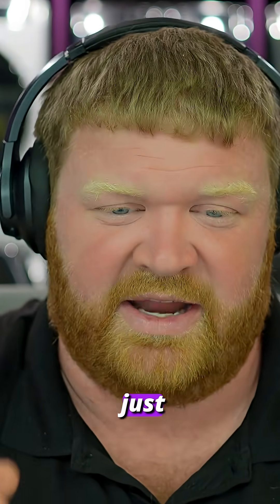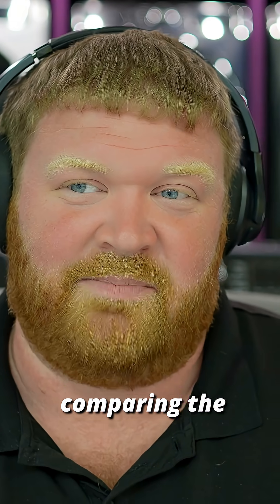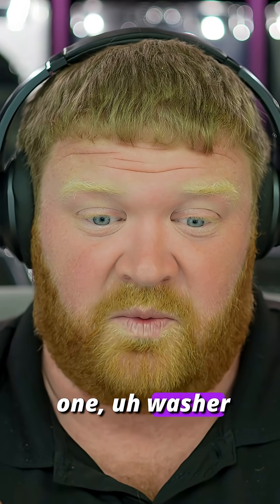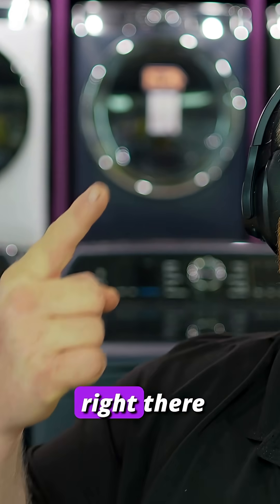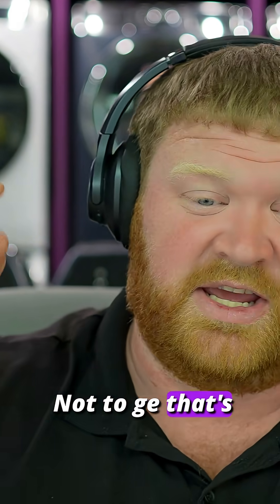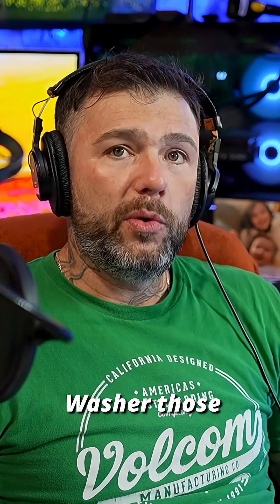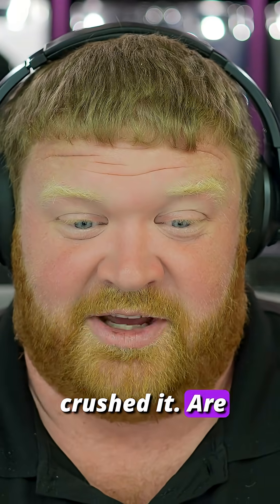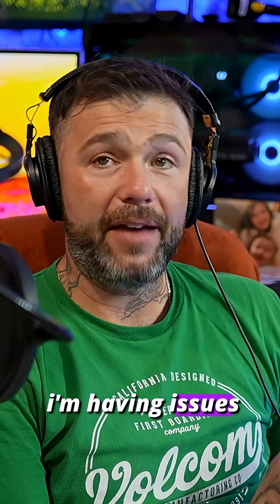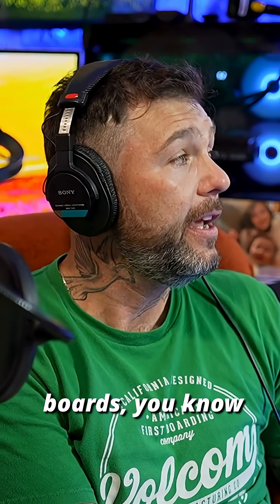When comparing front loaders to top loaders, the number one washer that performed the best is actually that one right there — the GE Profile Sapphire washer. Those washers are amazing and they crushed it. But here's the thing — I'm having issues with those, with the PCB or the inverter boards.